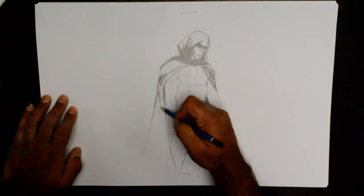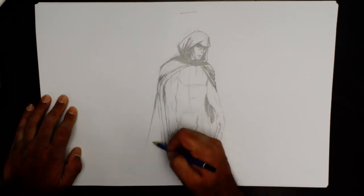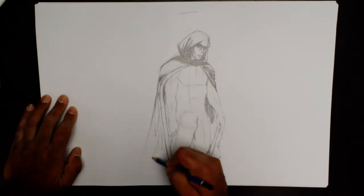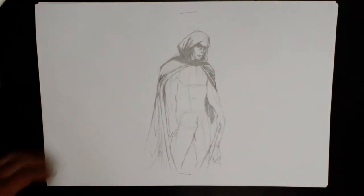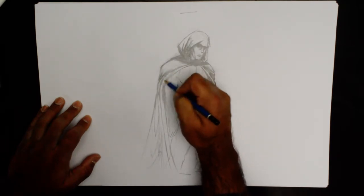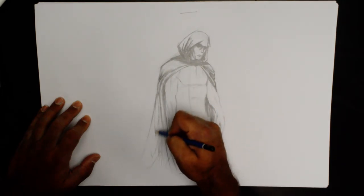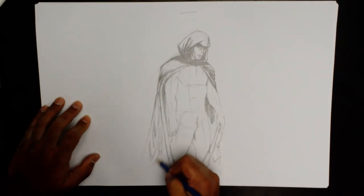I'm going to do the blacks later, so right here again — some lines here, just putting that in, some lines here. So when we are putting in the shadows of course, you will work more into the folds. Let's try to work something along each fold.